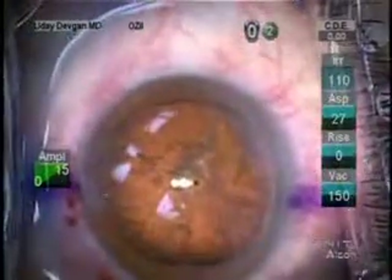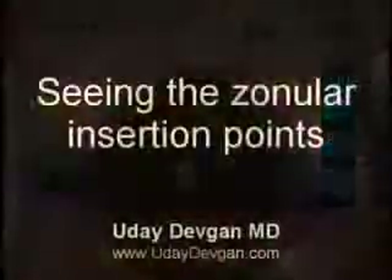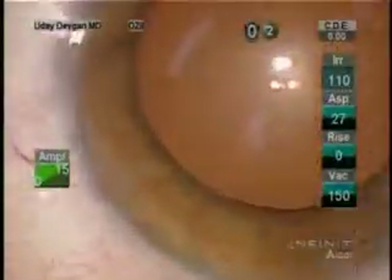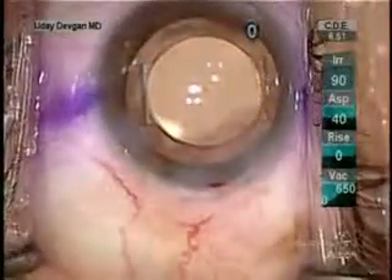Just for comparison, going back to the regular setting, you'll see how difficult it is. You can also see zonular insertion points — sometimes you're amazed that the zonules insert more anteriorly than we'd anticipate. But turn off the SCI illumination, and those all but disappear. In a case like this, we have to have a large rhexis, so seeing the zonules is important.